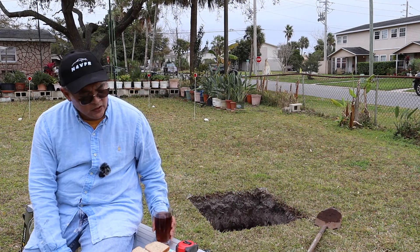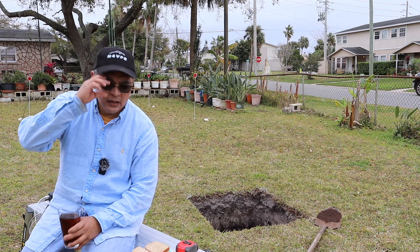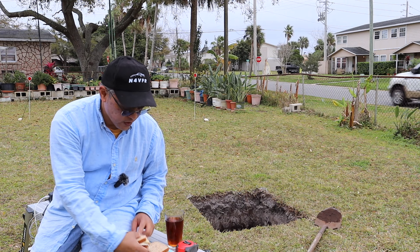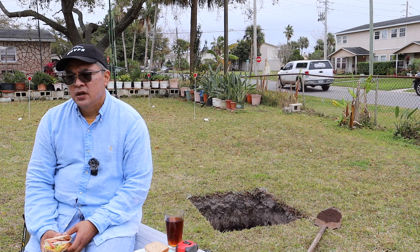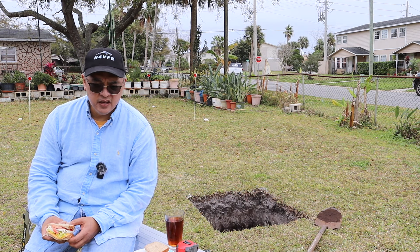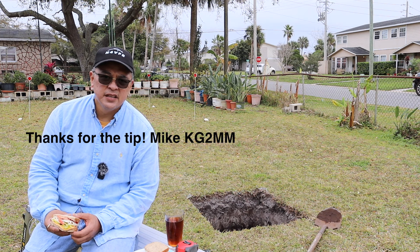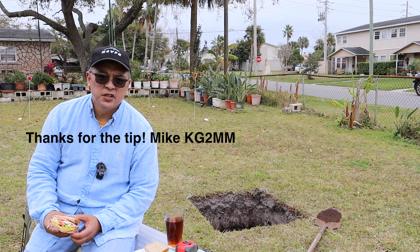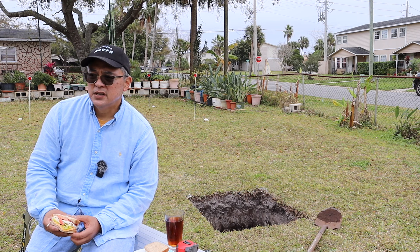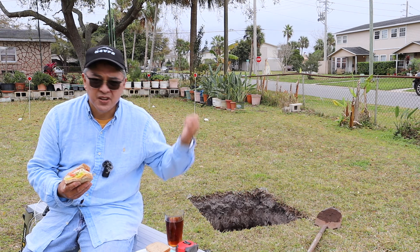I've been doing this about five hours solo and it's time for a lunch break — I'm going to have me a turkey sandwich. We're predicting rain in the next two days. Mike texted me when I sent him the photo — he said don't forget to put a tarp over that hole. I'm about two and a half feet deep, so I've got to go all the way to four. Let me have some sandwich and then I'm going to continue digging.